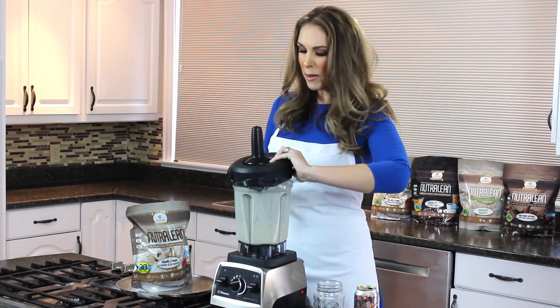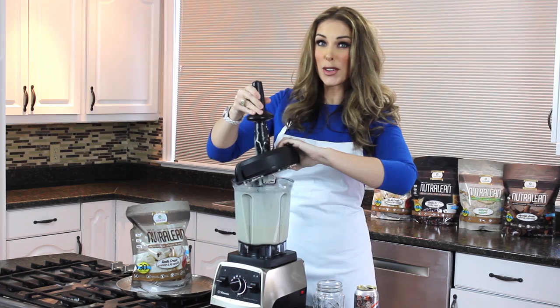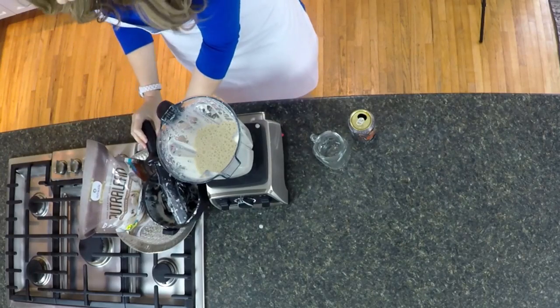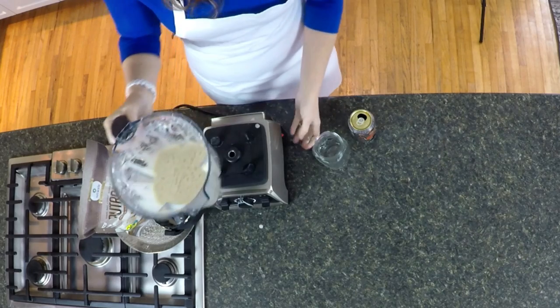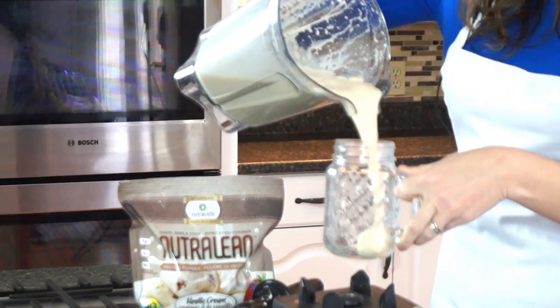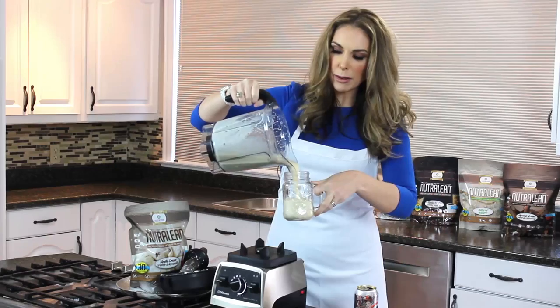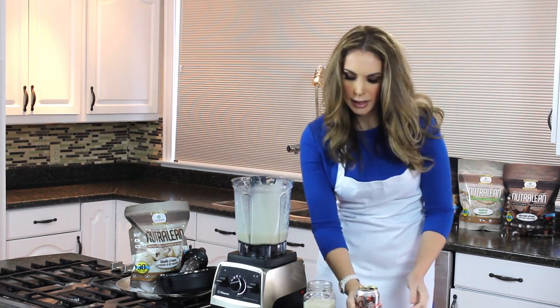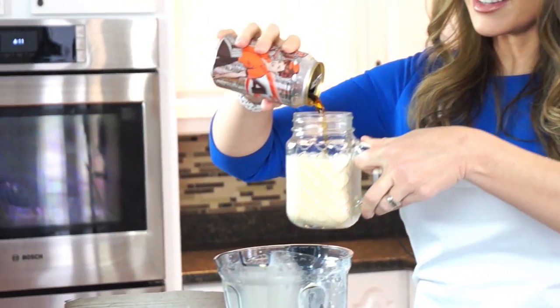Once you have it blended, I'm gonna show you how to make it into the perfect float. Oh, it smells so good you guys! Go ahead and pour it right into your cup like this, but leave a little bit of rim at the top.